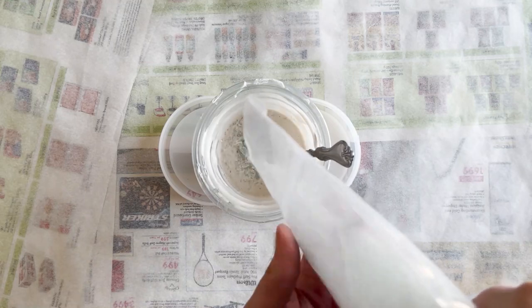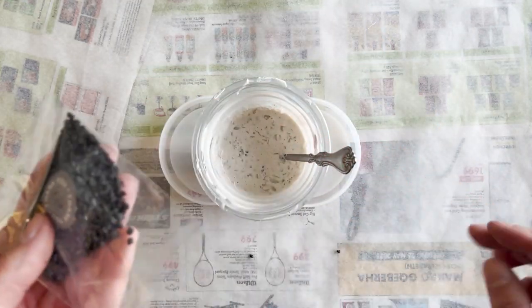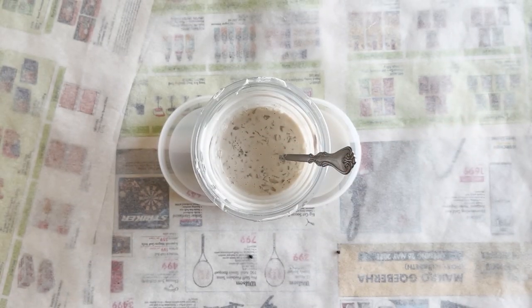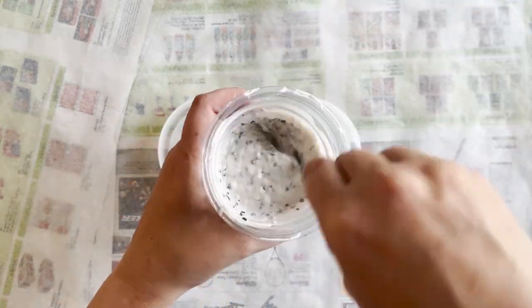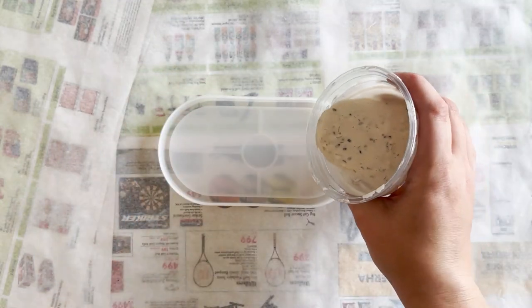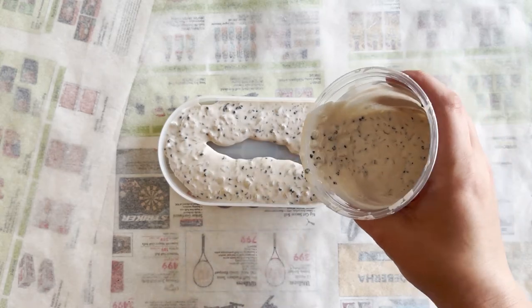I'm basically just eyeballing the amount of glass I'm throwing in — there are no exact measurements. I would recommend throwing in quite a lot, especially if they're small pieces; if the glass is chunkier you could get away with less. Once that's done, I'm just going to give this a good mix and then add everything into my mold. I also tap the sides of my molds just to release any air bubbles.